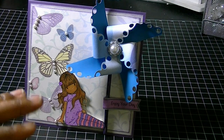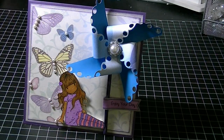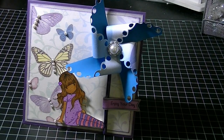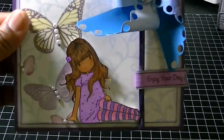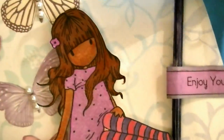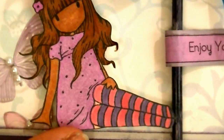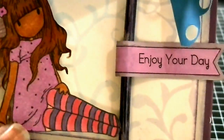What I did was find some other paper that picked up the other colors in the printed side I was using, adhered them together, and then cut it out that way. This is my project and what I came up with. I also used a gorgeous girl stamp — this is the one called "Sitting" — and I just colored it with my Copics. I'm still learning how to color really well with them.